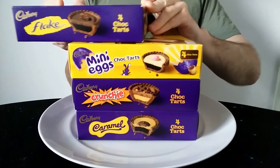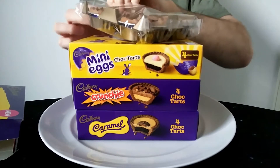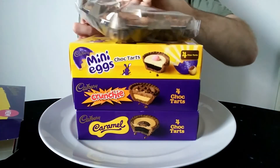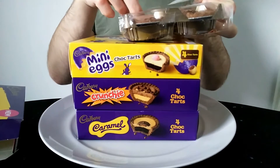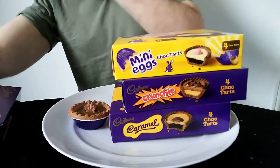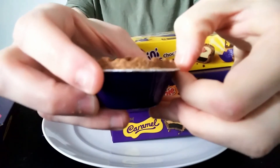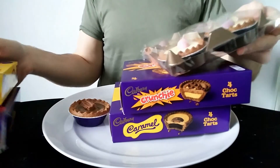So I'll take each one out now. I could have done this before but I kind of prefer to show the unboxing as well in case there's any surprises or issues. So you can see this is the Flake one - it comes in like a little plastic tray. It smells quite nice. So that's the Flake one. It's got a few little flaky bits out and about but essentially, the Flake one.